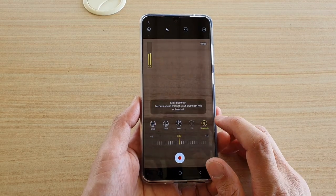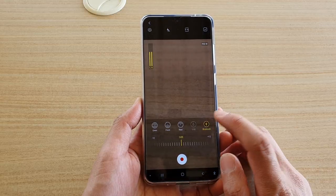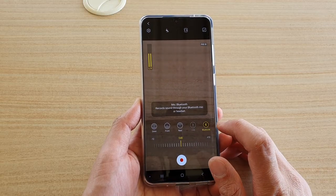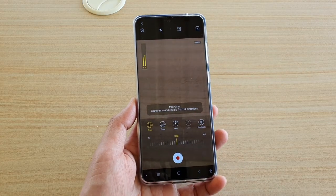In this video, we're going to take a look at how you can record a video using a Bluetooth microphone or a headset or earbuds like this one right here. You can use this one as a microphone as well.